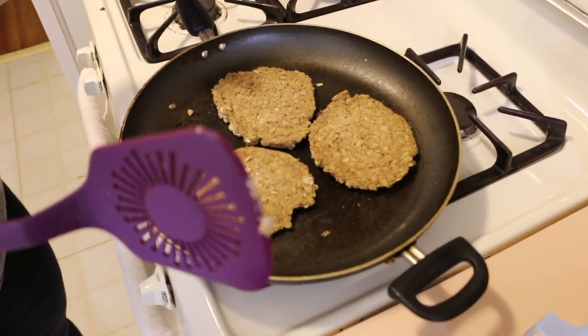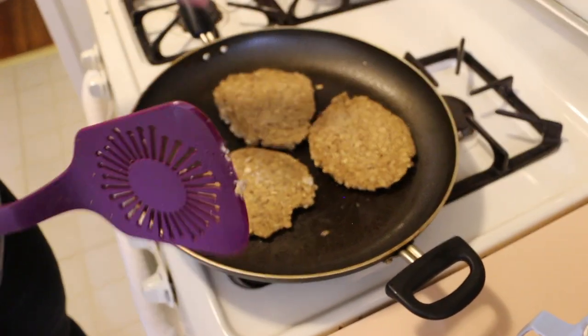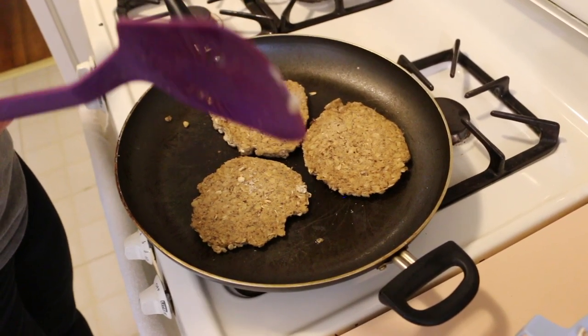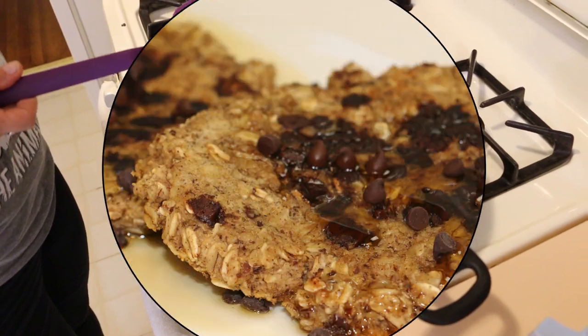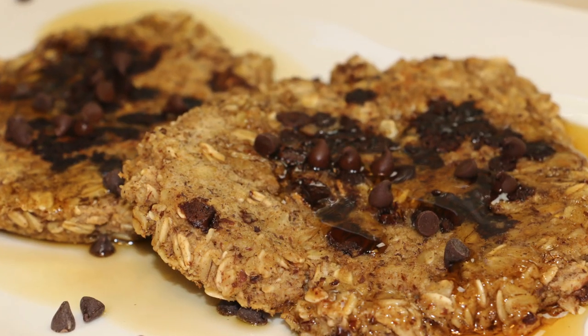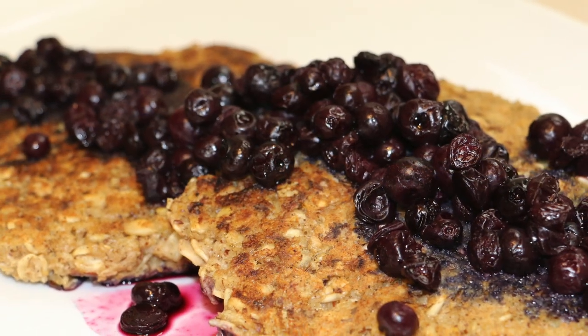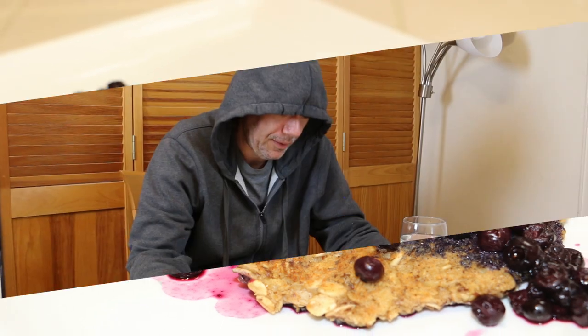Alright, so we're done here. These are going to cook and we're going to plate. You've seen it done. Wait, so we're going to sit down and have breakfast now? Yeah, when the next batch is done. Let me go use the bathroom then. Alright, cool. We're done.